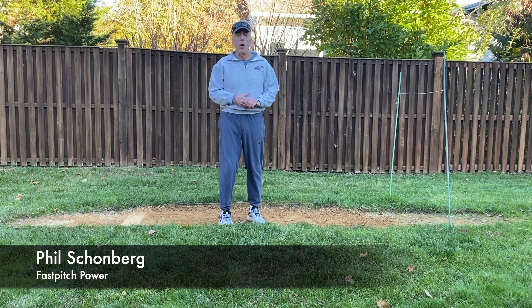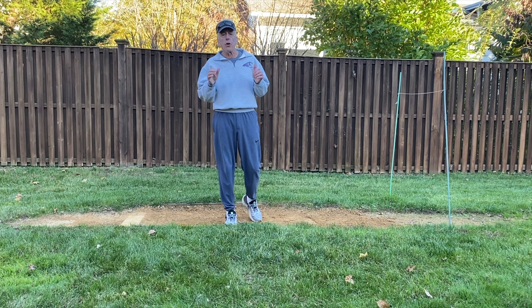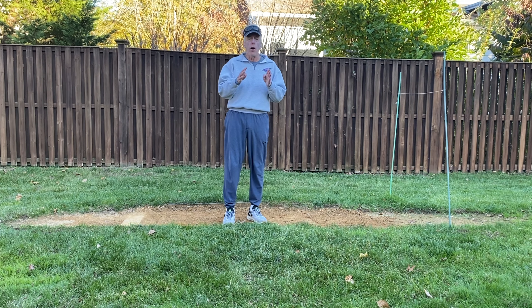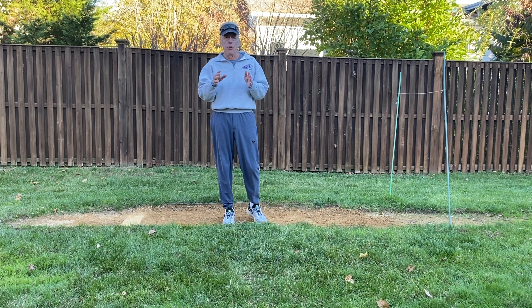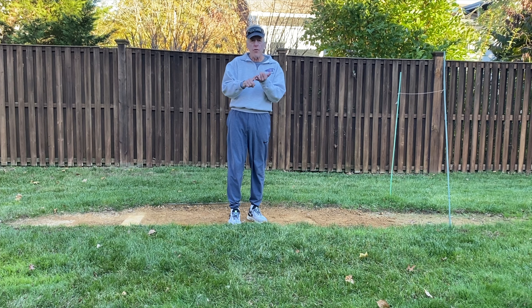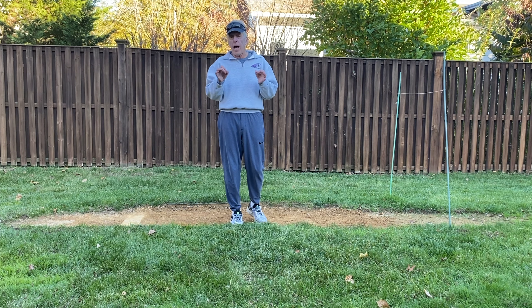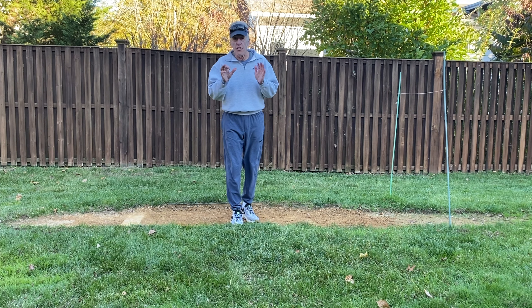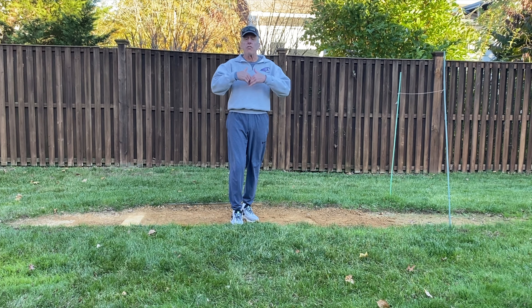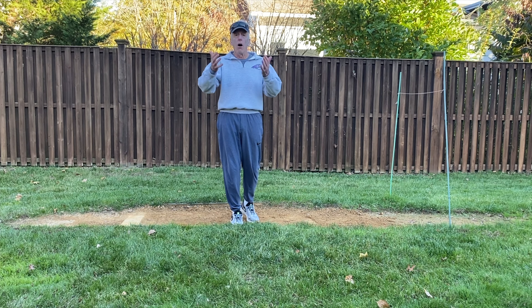Hi, Phil Schoenberg, Fast Pitch Power. A couple of months ago, we did a post series called the four phases of the pitch — that is the load phase, the reach phase, the track phase, and the fire and drive phase. Each one of these phases has to be hit in its entirety during the continuous, accelerating movement of the pitch.